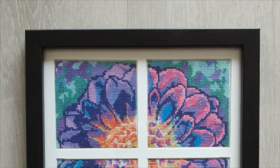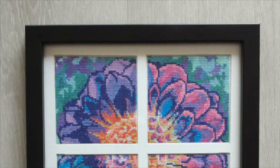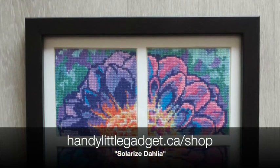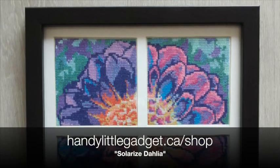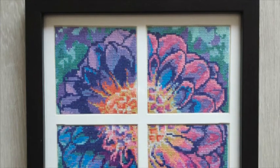Hi all, this is Dana here. In this video I'm going to be showing you a little project that I worked on. This is a framed cross stitch piece that I just finished — it's called Solarize Dahlia. It's actually available in my shop if you wanted to have a look at the actual pattern, either as individual panels or as a set of four.